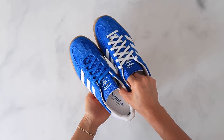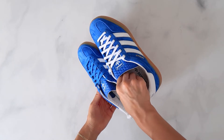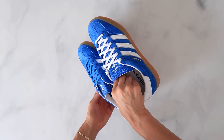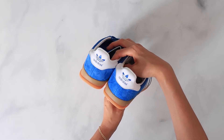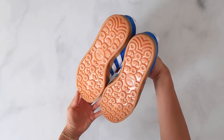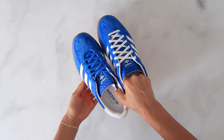Sizing wise, these fit like a typical Gazelle. I have narrow feet, went a half size down in my men's size and they fit perfect. For reference, I go true to size in the Jordan 1, 3, 4, and most Aramac styles. That wraps up the video. Let me know your thoughts on this retro Adidas style, and thanks for watching.